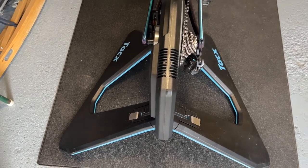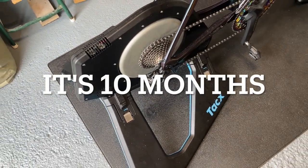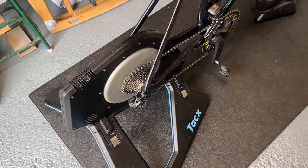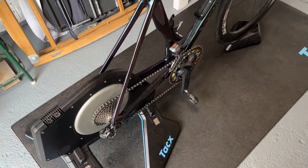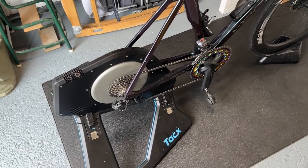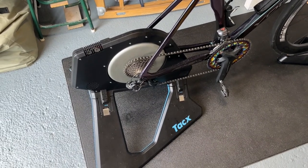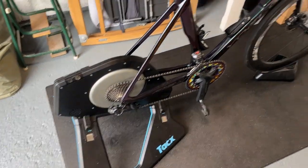Hi everyone, welcome to this almost nine-month review of the Smart Trainer. I'll put up on the screen how many miles and kilometers I've ridden on it. I'll look up on my Zwift history and put it up on the screen now.